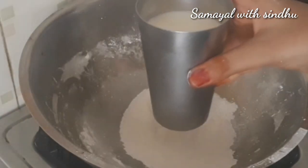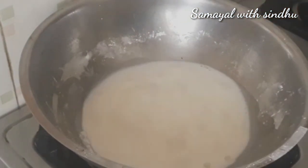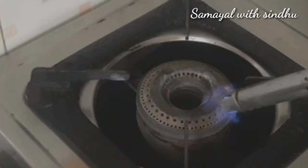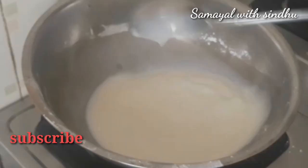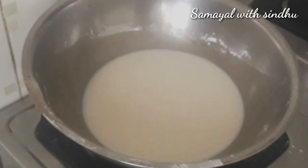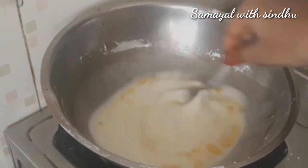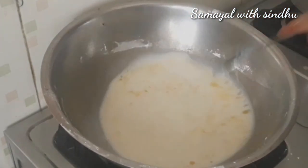Start with 1 cup of corn flour and add water on top. Mix the corn flour and sugar together in the pan, then add 1 spoon of ghee or butter.